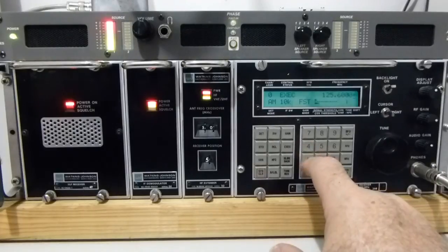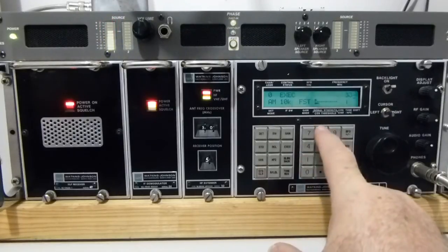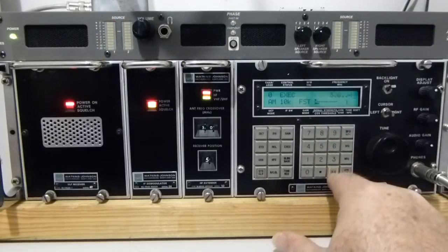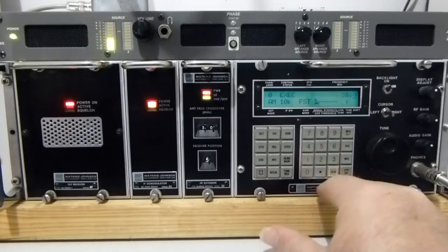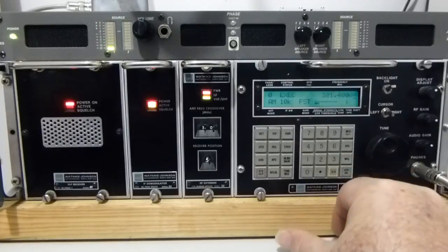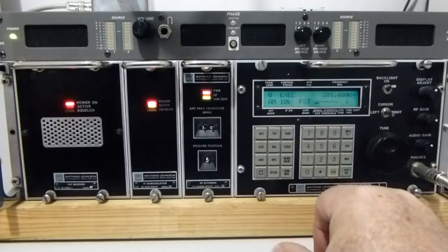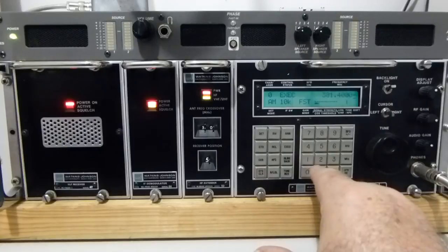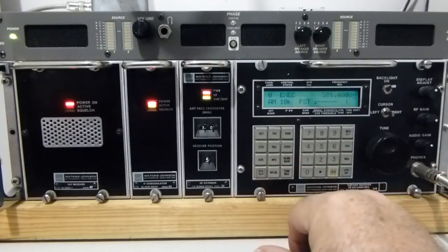I'll just see if there's anything further up the band. There's 381.4MHz — further aviation. There's a bit of key bounce on this, which is also a bit disappointing. This is a relay — the UHF band for the local airport. I'll pull back the squelch to something a bit lower to see if we're going to hear anything, though it can be quite quiet at times on this frequency.